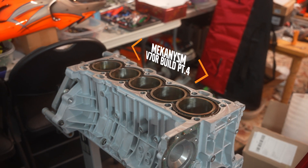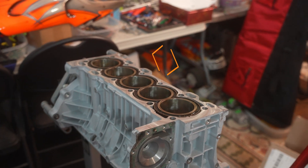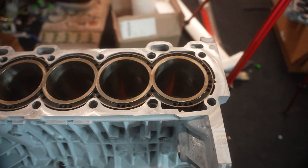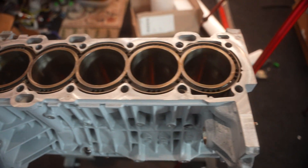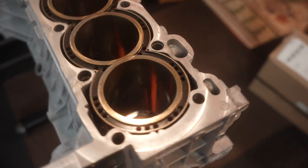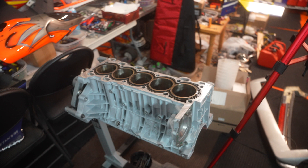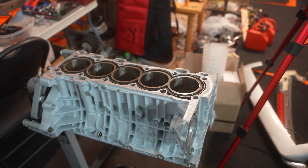Hey guys, today we're back at the shop. We're going to be doing the piston ring gaps. I'm going to show you as detailed as possible the different steps you're supposed to do to gap them properly and make sure you won't have any damage to the cylinder block, the sleeve, or the pistons.